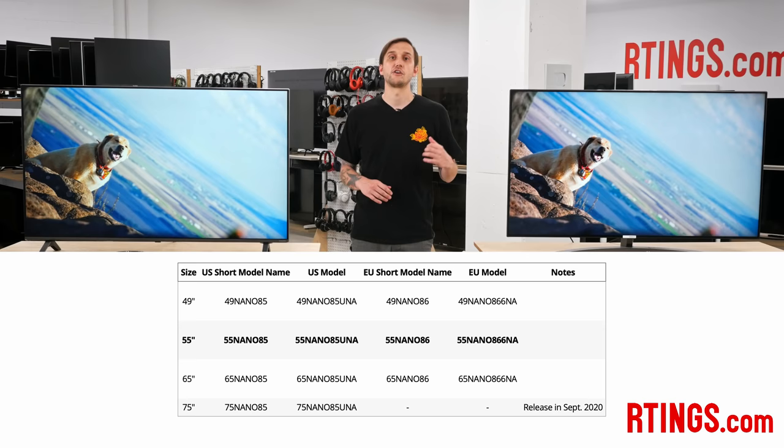We purchased the 55-inch Nano 85, but it's also available in a 49-inch as well as a larger 65-inch version. We expect these other sizes to perform very similarly overall, though of course with a larger TV you'd likely need a larger TV stand or wall mount rated for the extra weight. Let us know if you purchased one of these other sizes and your experience doesn't quite line up with our test results.